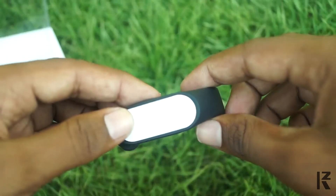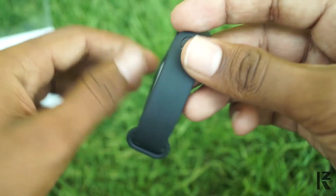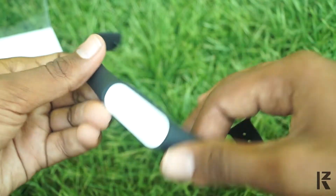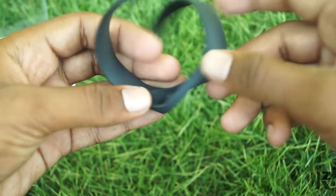Next, the strap. The strap is in a silicone type. It is rubber. It is smooth. The strap is very lengthy and thick. It is perfect, so we can set it easily.